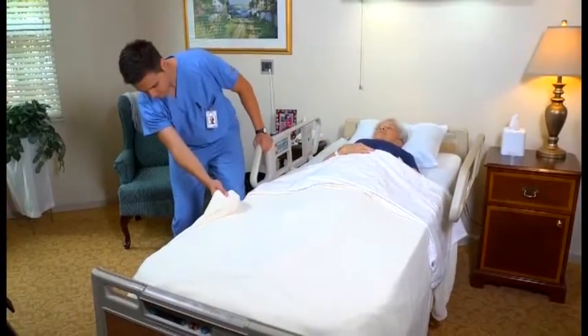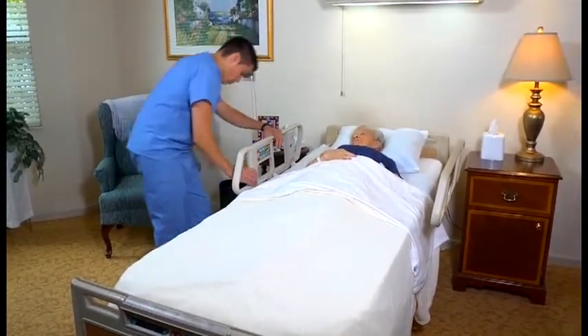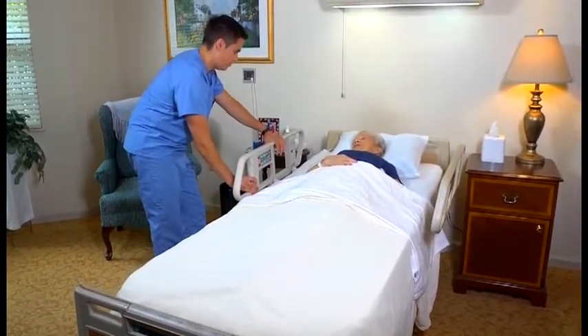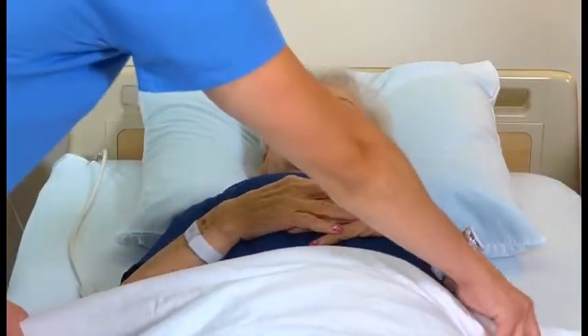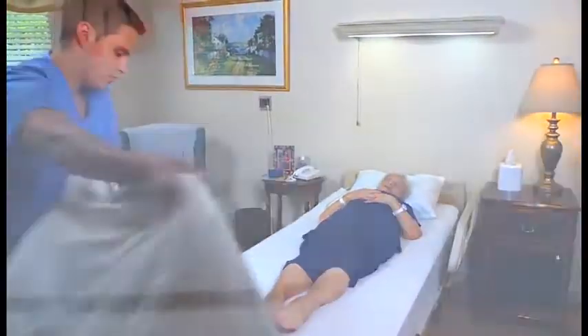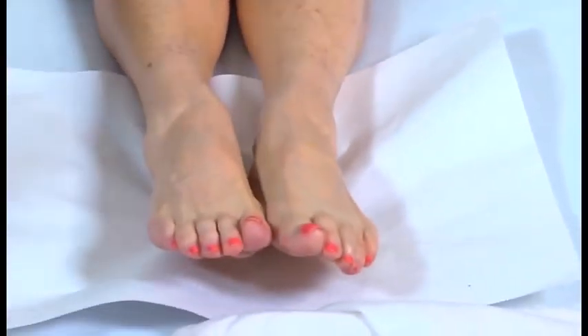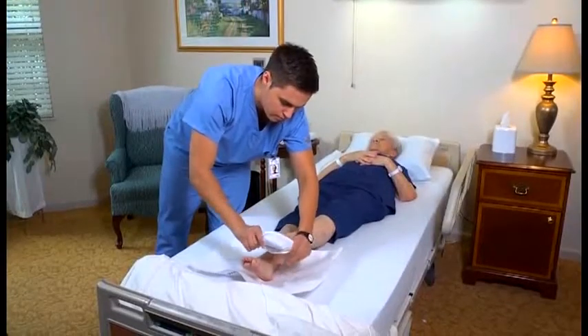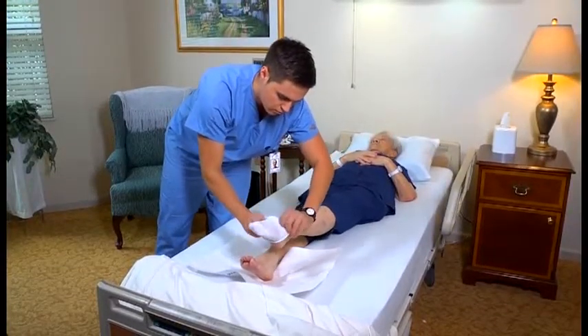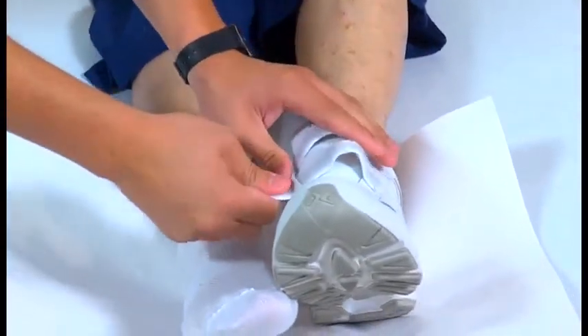To begin, lower the bed to its lowest position, lock the wheels, and lower the bed rail if it was up. Also, fan fold the top linens to the foot of the bed. Next, place the paper or sheet under the person's feet. Put on her shoes and then fasten them.